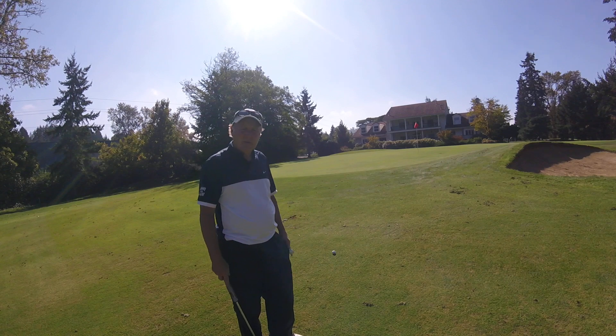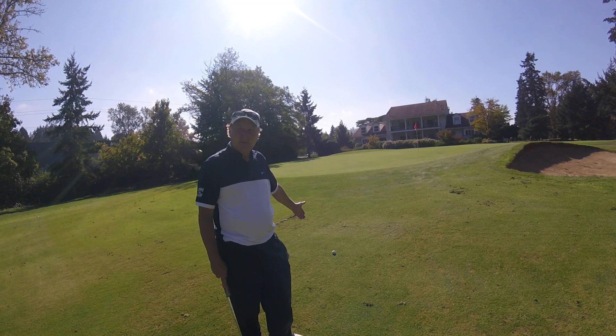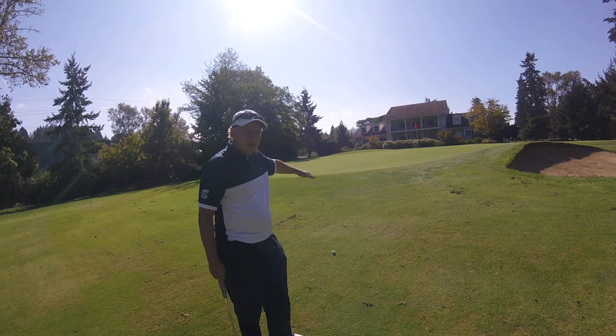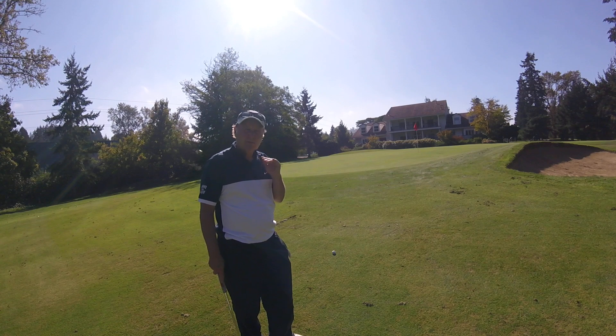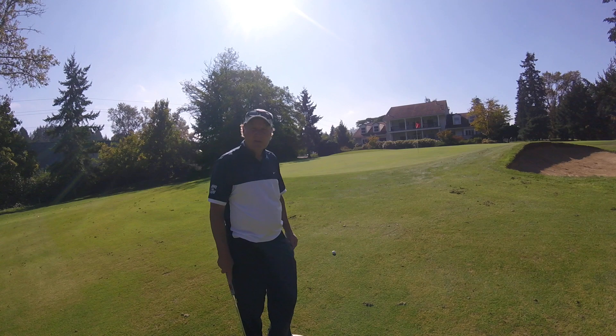I wanted to give another demonstration of what that looks like from a different angle than the other video. Realize that when you're putting off of the fringe or the rough — it's very flat here and rolls right onto the green — you keep that same principle. You don't change just because you're not on the green.